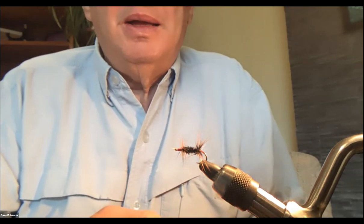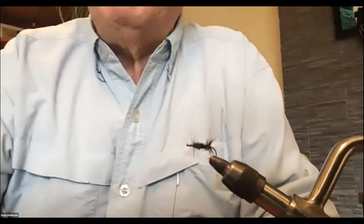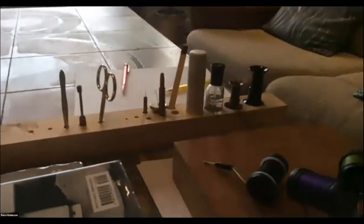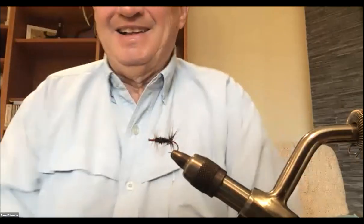I've used this fly for grayling on streams and on pothole lakes when the midges are hatching in the spring — it's a very effective fly; trout like it too. As an aside, I'm working on a tool caddy — drilling holes in a piece of Honduras mahogany from Windsor Plywood to fit all my tools so they're not lying on the table all the time.